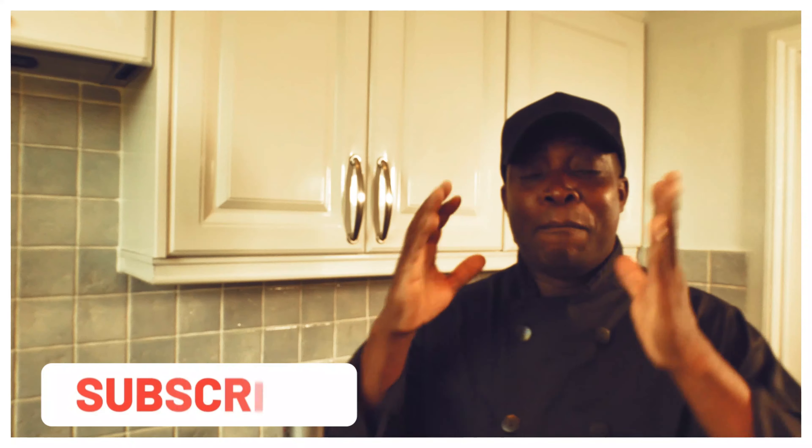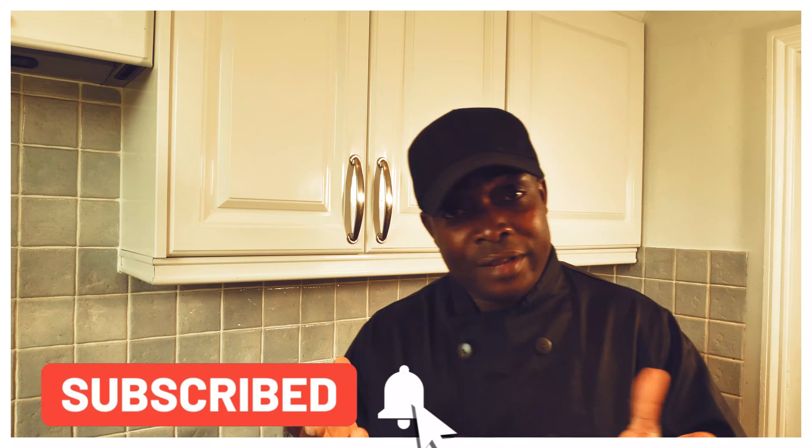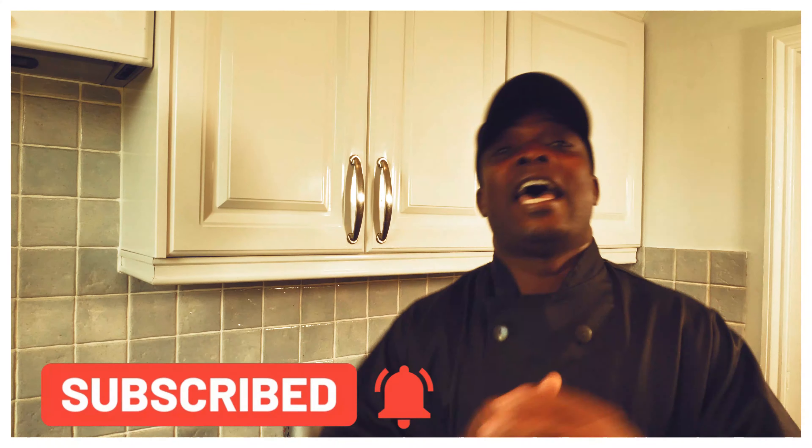Welcome to Chef Ricotta Cooking Show! Amazing to be in the kitchen giving you your favorite recipes and ideas. I know I get the request many occasions about the jerk burger, and I did a video way back about jerk burger.